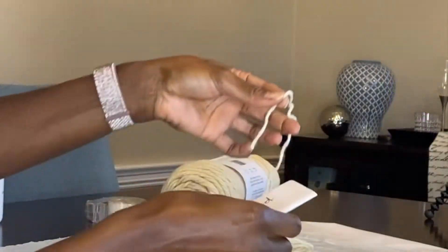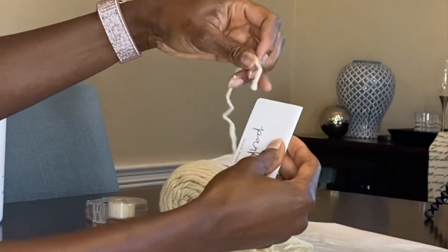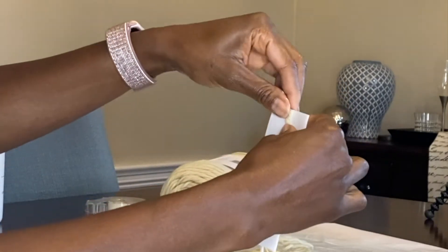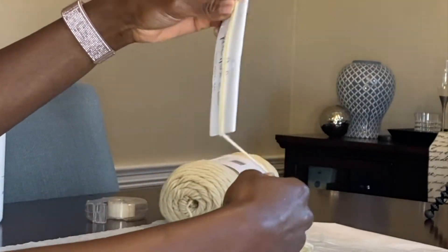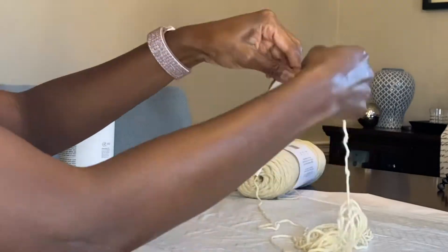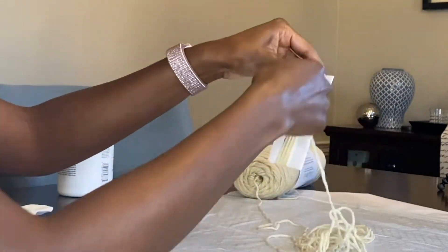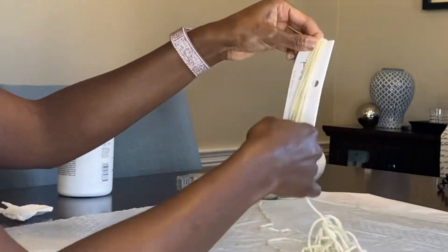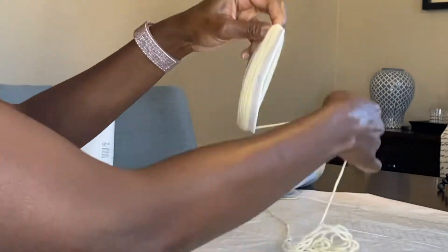The next step is making the tassels. It's much easier if you get a piece of cardboard — I used just the top end of the bag of beads. You want to start wrapping whatever type of string you're going to be using; in my case I'm using yarn, wrapping it around about 20 to 30 times.